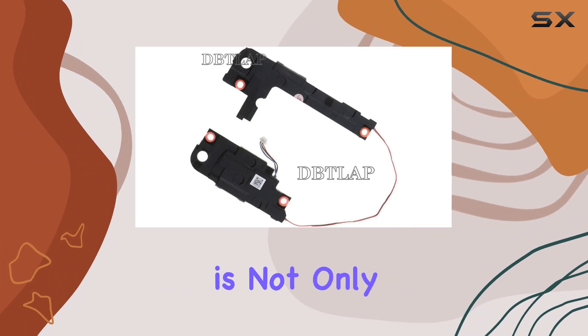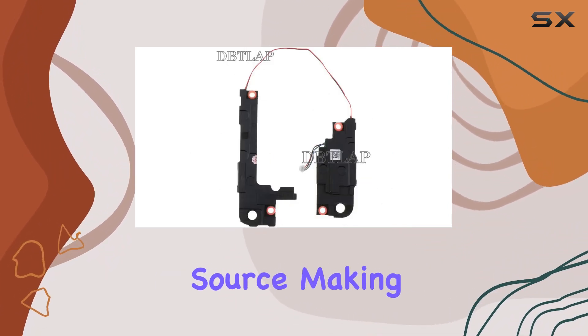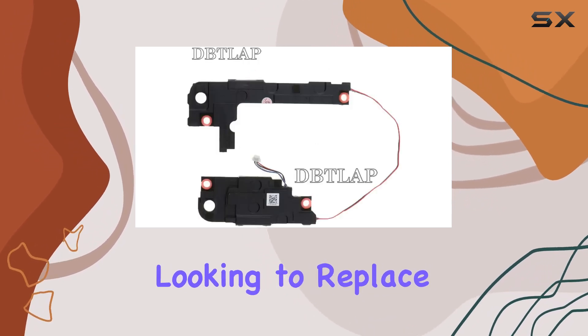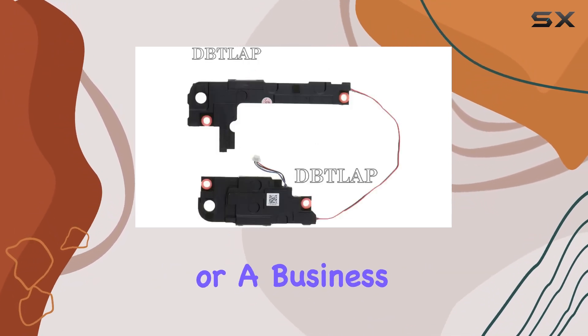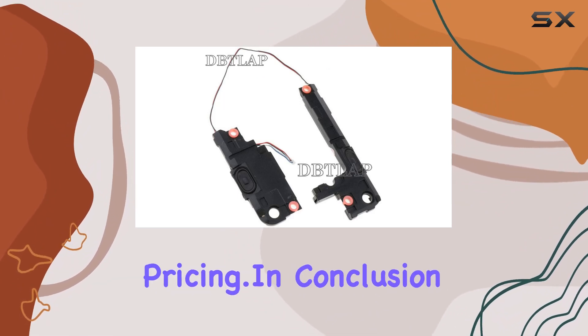The DITLAP laptop speaker is not only a quality item but also a corded electric power source, making it a convenient choice. Whether you're an individual looking to replace a faulty speaker or a business in need of bulk orders, the seller offers a wholesale option with competitive pricing.